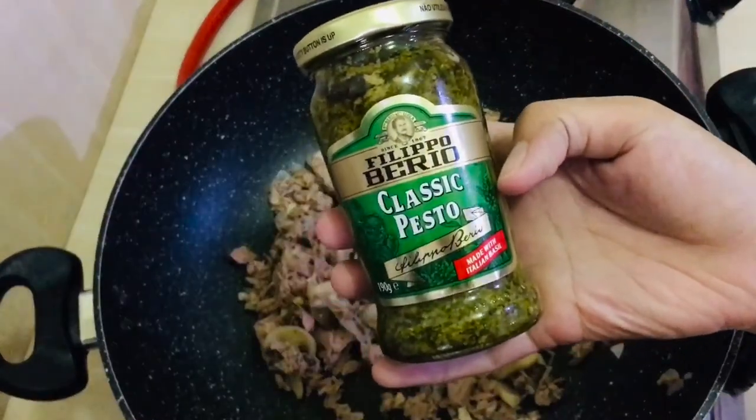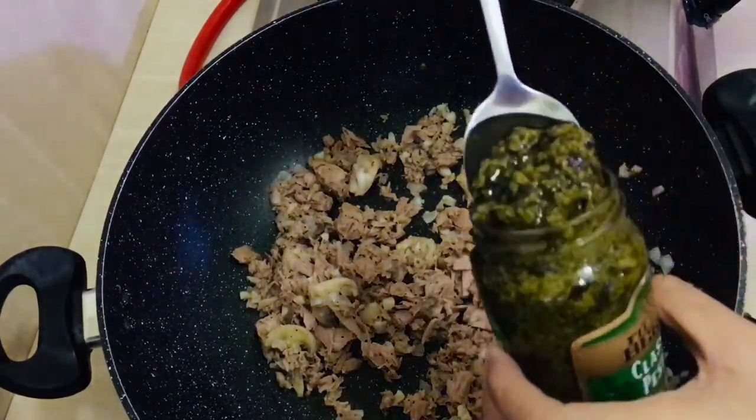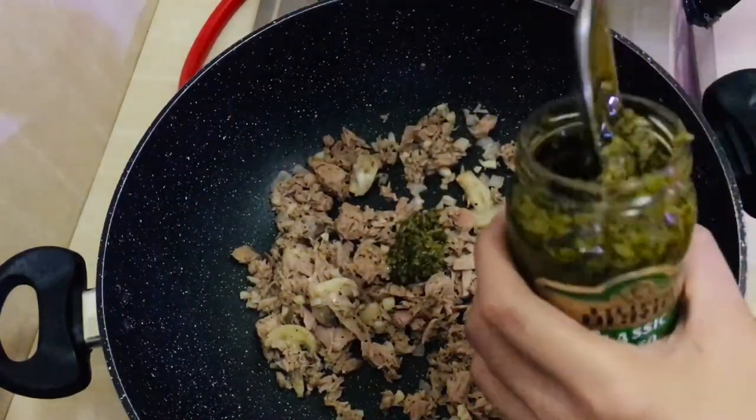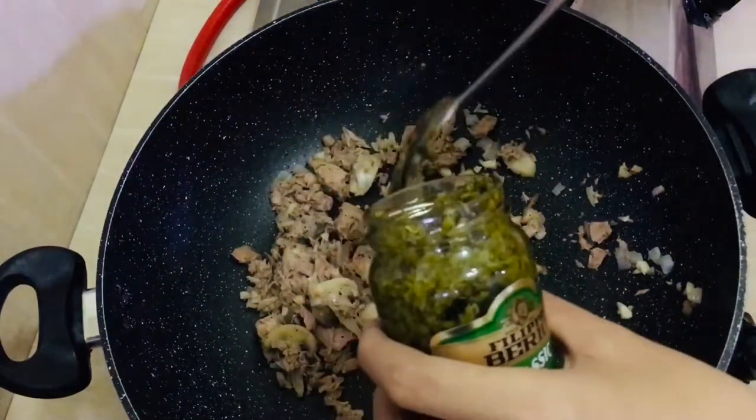Then we add the pesto sauce, and add 3 to 4 tablespoons of olive oil. Remember, friends — the other ingredients should be cooked first before adding the pesto sauce and olive oil, because these only need a very short time over the heat.